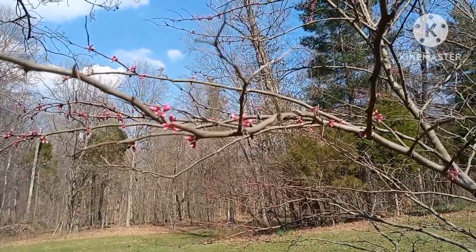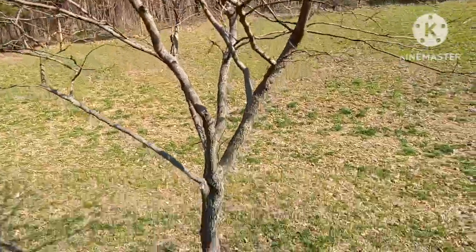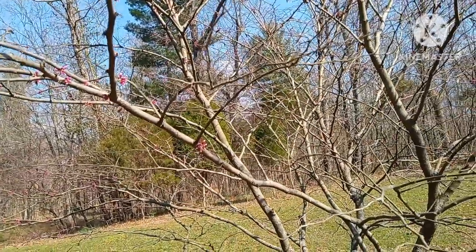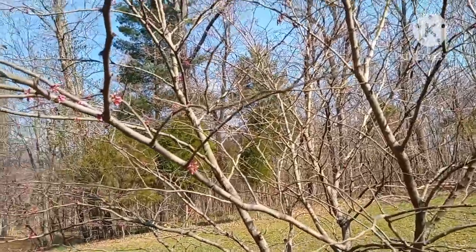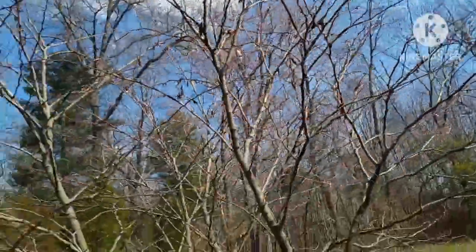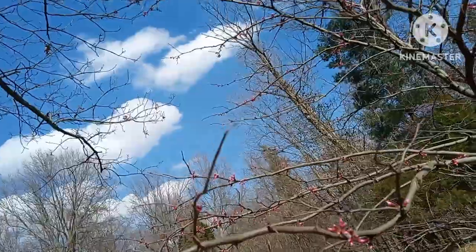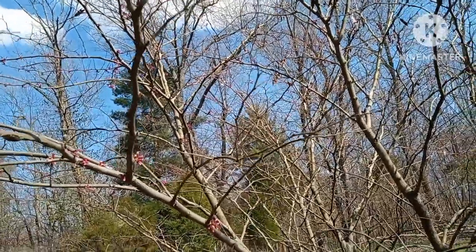Widely used in landscape design all over the U.S., they prefer well-drained soils and light shade. Some can handle full sun, but they prefer partial shade. They can grow over 20 feet tall. They are a member of the Fabaceae family, which includes nitrogen-fixing legumes, which is why they produce these pea pod seed pods. However, there is no information to support the idea that redbuds fix nitrogen into the soil. Some can have double blooms, and some can even have white flowers.